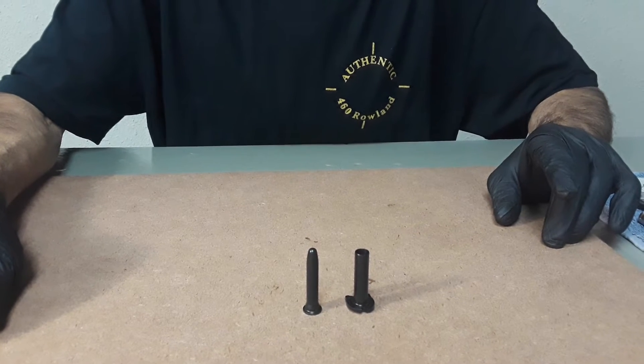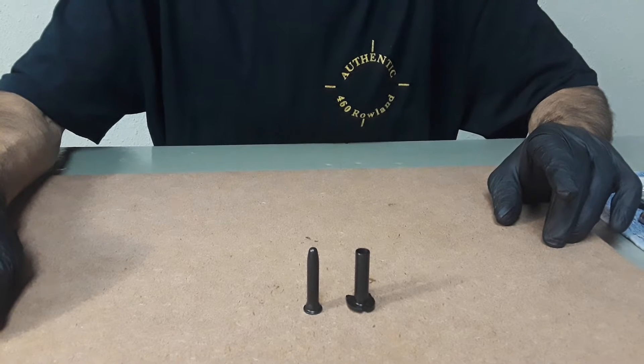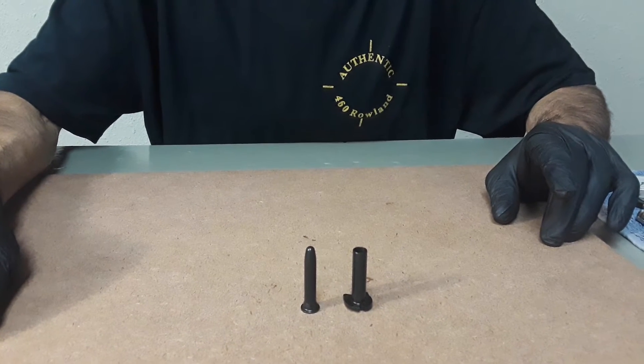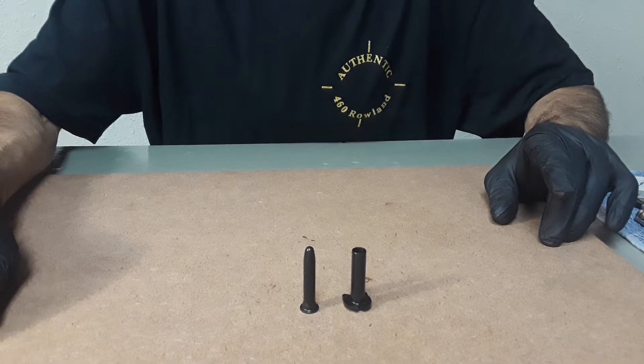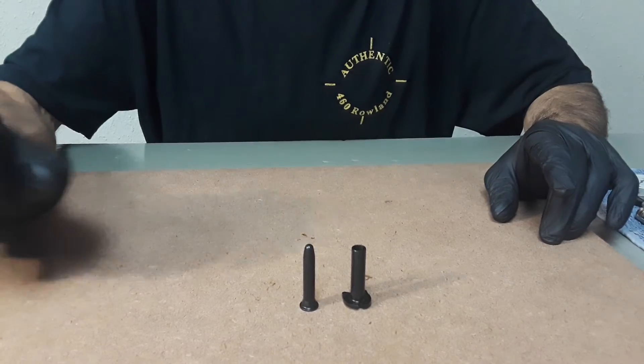As the slide approaches its maximum slide opening, the V2 damper motor's compression will be maximized. As the slide stops, the V2 damper motor's pressure will immediately drop to atmospheric pressure, as in this case.